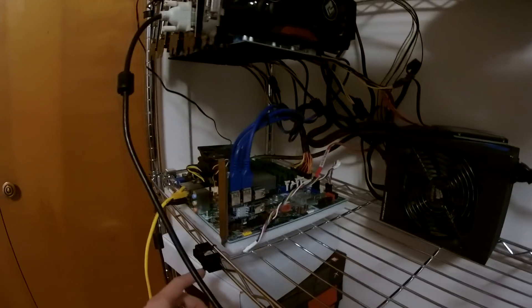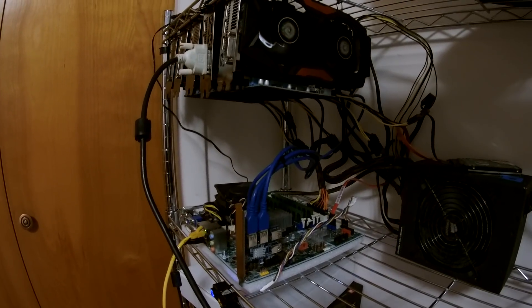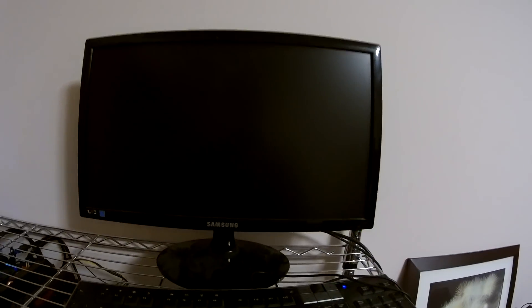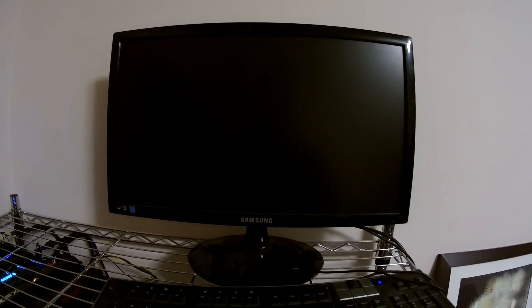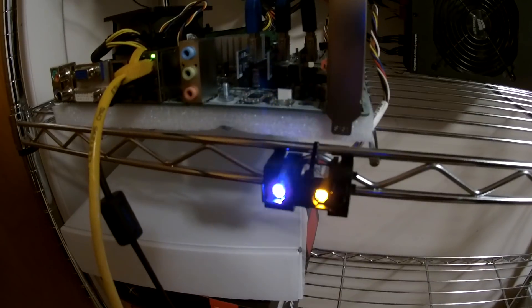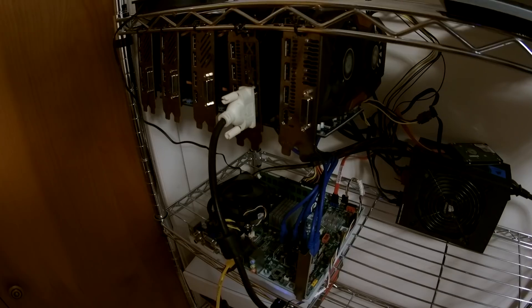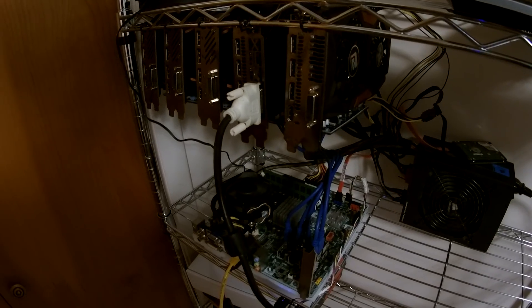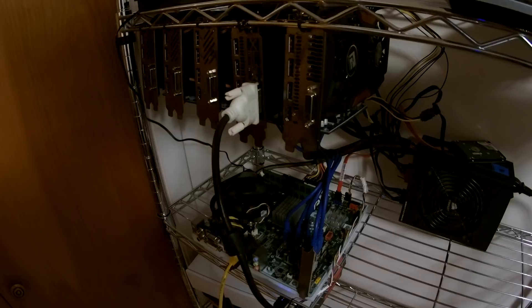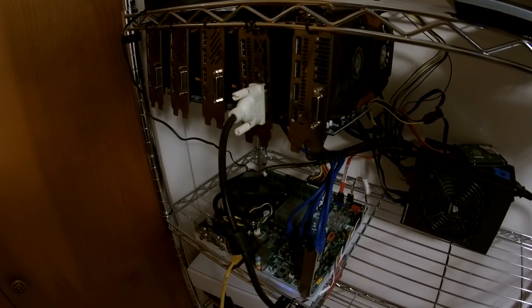I'm going to go ahead and turn it on now — first the switch over there, then the power button — and you can see it starts up fine this time. I'm not seeing any picture on the monitor yet, not sure if that's a good sign or not. The hard drive LED is blinking, so it does appear to be booting. Sometimes when you plug these cards in for the first time, it takes Windows a while to install the drivers. I'm just going to let this sit for about 15 minutes or so and I'll come back and see where it's at.